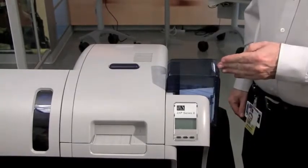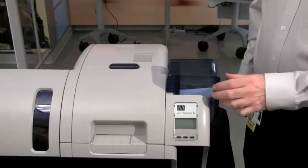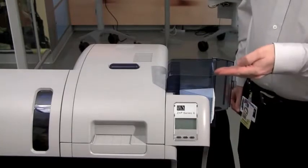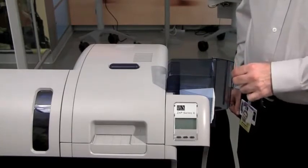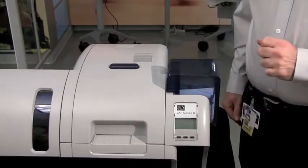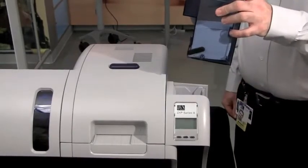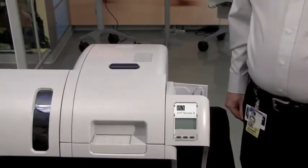Should you want to refill the hopper while the printer is working, you can open the hopper door and refill the cards. Also, at the end of the day, if you wish to secure your cards, you can easily remove the hopper and secure it in another location.